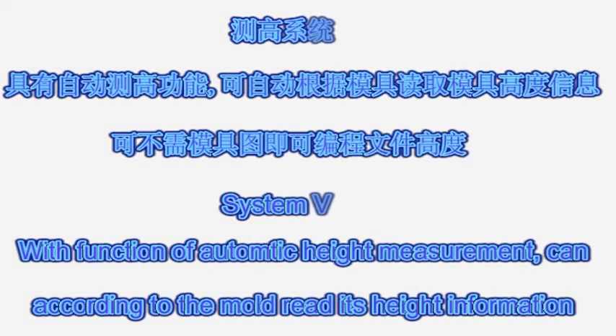System B: with the function of automatic height measurement, and reads mold-type information accordingly.